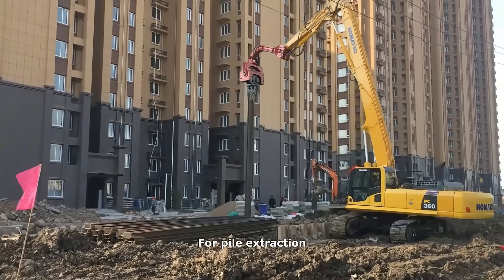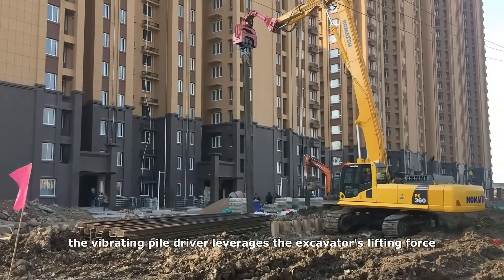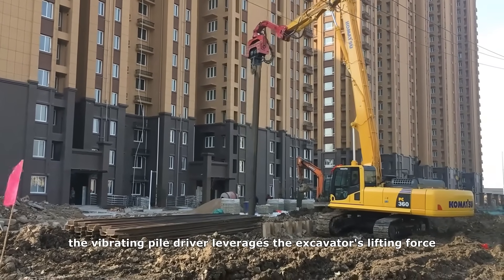For pile extraction, the vibrating pile driver leverages the excavator's lifting force.